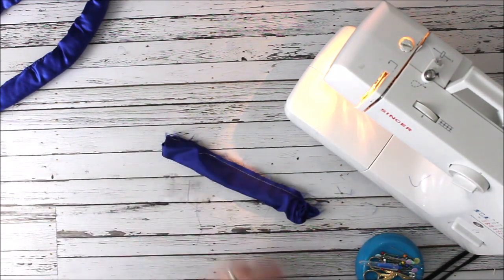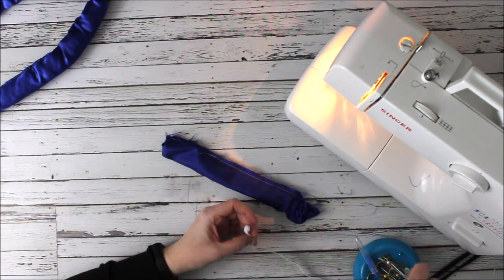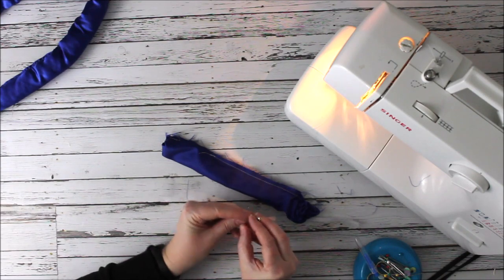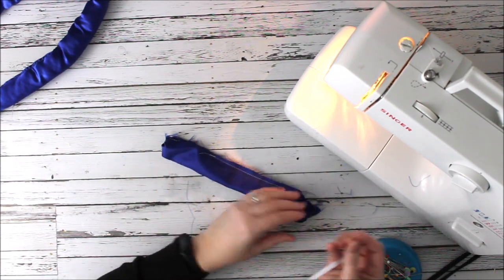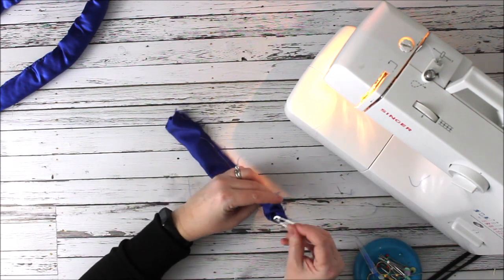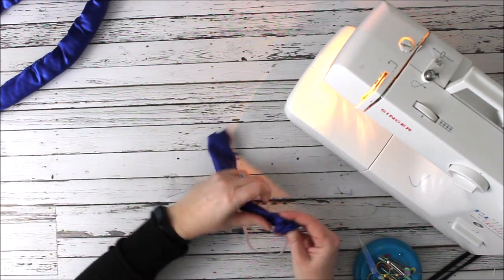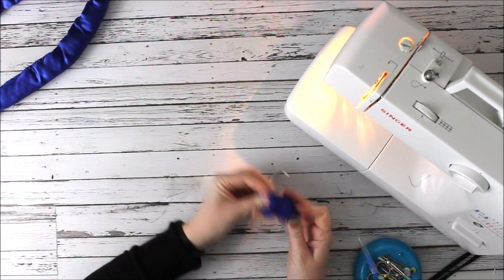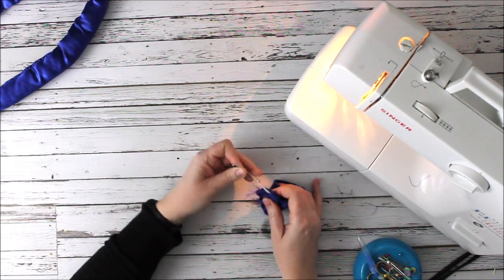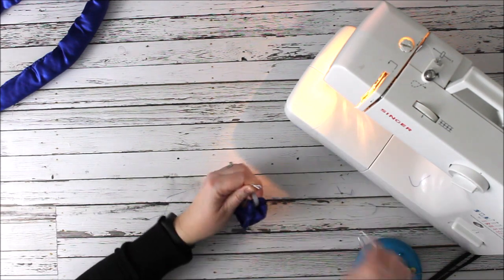That's kind of what it looks like — it's very strange looking, but that's what you want. Kind of a weird burrito. Now I'm going to put my elastic in. I have 10 inches of quarter-inch elastic; put it on the end of a safety pin. If you have a bodkin you can use a bodkin, whatever you have available, but a safety pin works great. Before I turn this right side out I'm putting my elastic in — I'm just pushing it through the middle of that filling of my burrito.